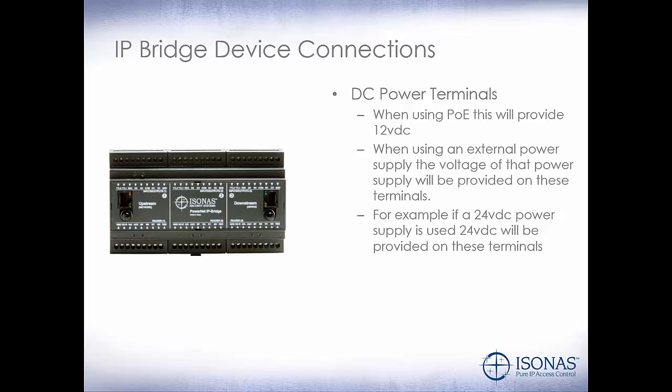For example, if you use a 24 volt DC power supply to power the IP Bridge, 24 volt DC will be provided on the DC power terminals.